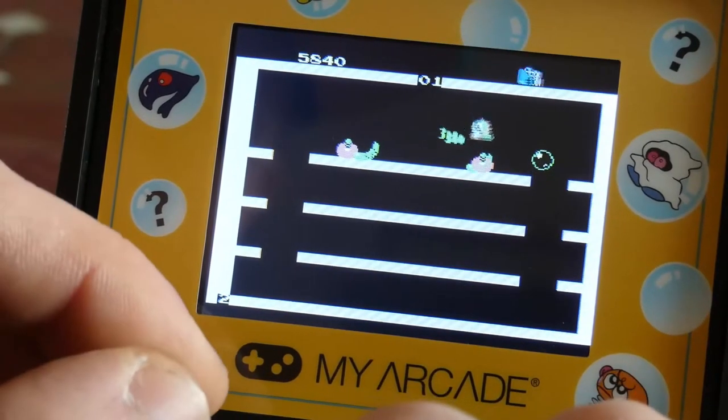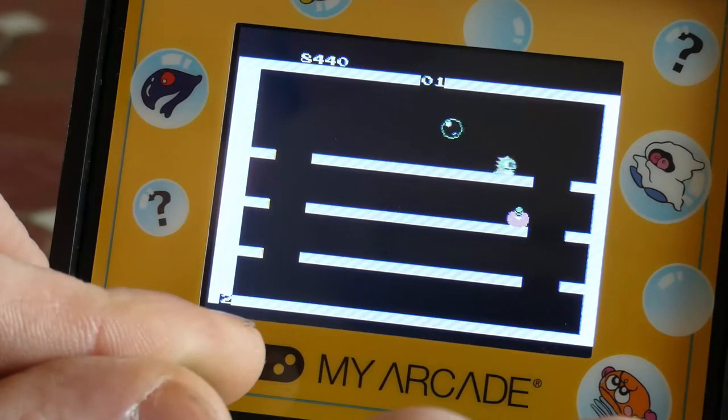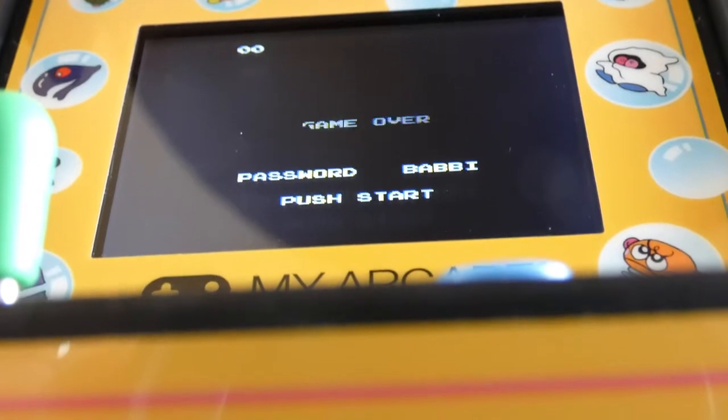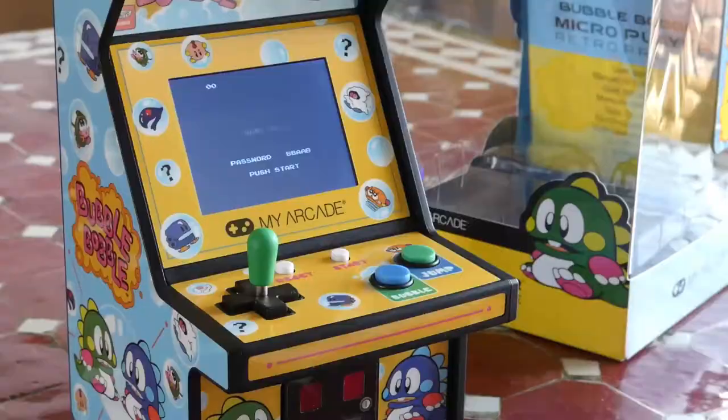I love Taito. They're arcade giants and the makers of the first game I ever played, that being Flintstones. For me this is a Taito collectible, a Bubble Bobble collectible, and perfect for my display-and-play philosophy if you will.